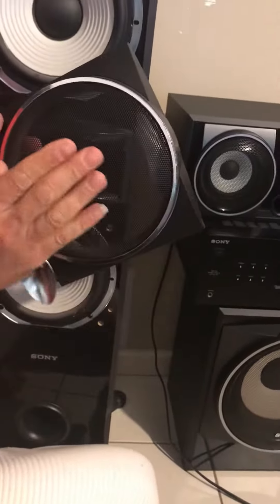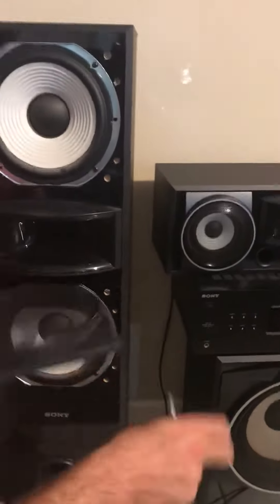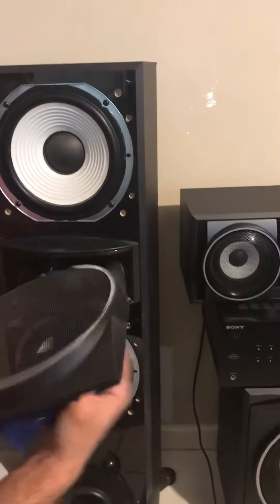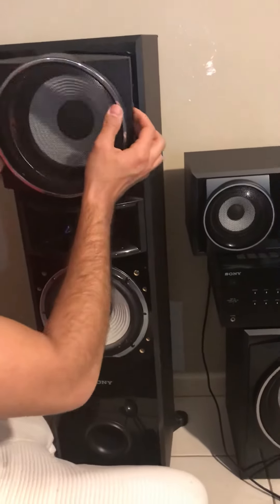If there is any damage, you lift it back. And clean your speaker and clean your cover, and put it back in.